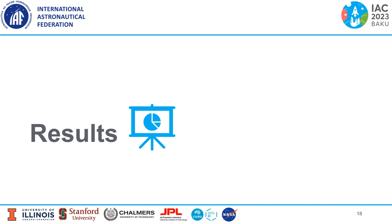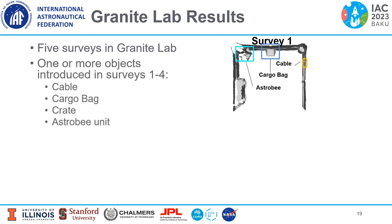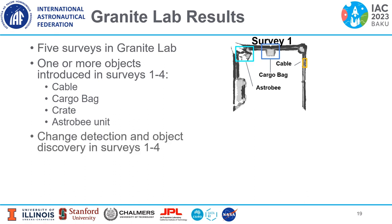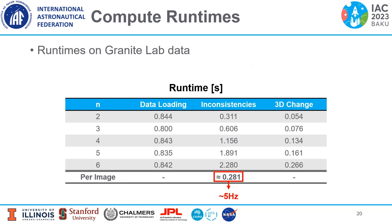Let's see some results on the Granite Lab and ISS data. As a reminder, five surveys were conducted in the Granite Lab. One or more objects were introduced in surveys one through four, including a cable, a cargo bag, a crate, and another Astrobee unit. We performed change detection and object discovery in surveys one through four, and used survey five for 3D world model reconstruction. We also performed a runtime analysis of the FAST-CD algorithm. The inconsistency detection step is the most time-consuming, and it runs at 5 Hz, which meets our requirement for near real-time operation on a resource-constrained mobile platform.